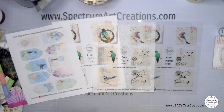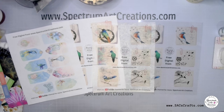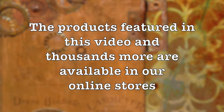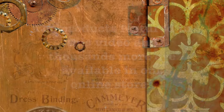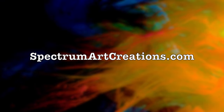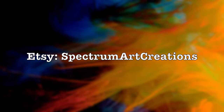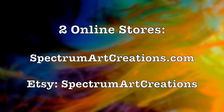Thank you so much, I hope you guys will enjoy them and I can't wait to see what you make. Make sure you post them in the Facebook group so we can see what you've come up with. Everything you've seen here plus thousands more items are available in our online stores: spectrumartcreations.com and our Etsy store, Spectrum Art Creations, ready to serve you with thousands of amazing items.